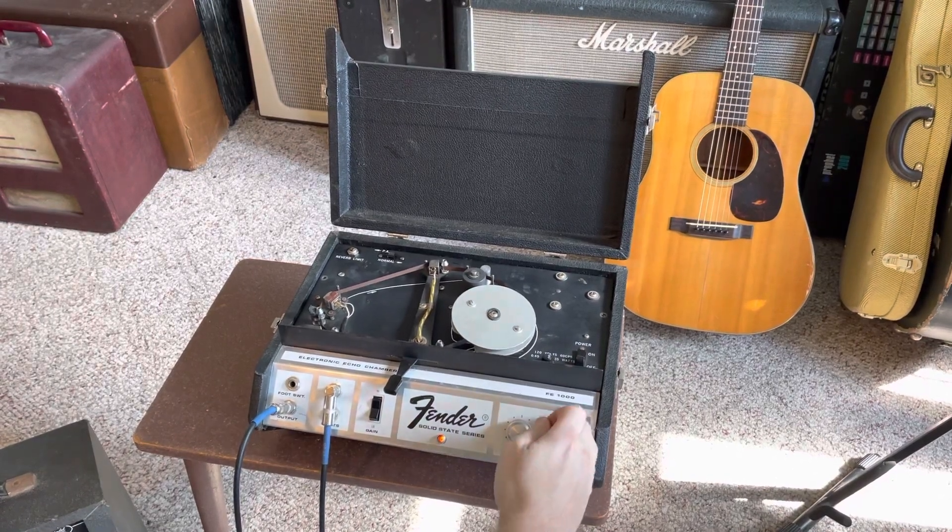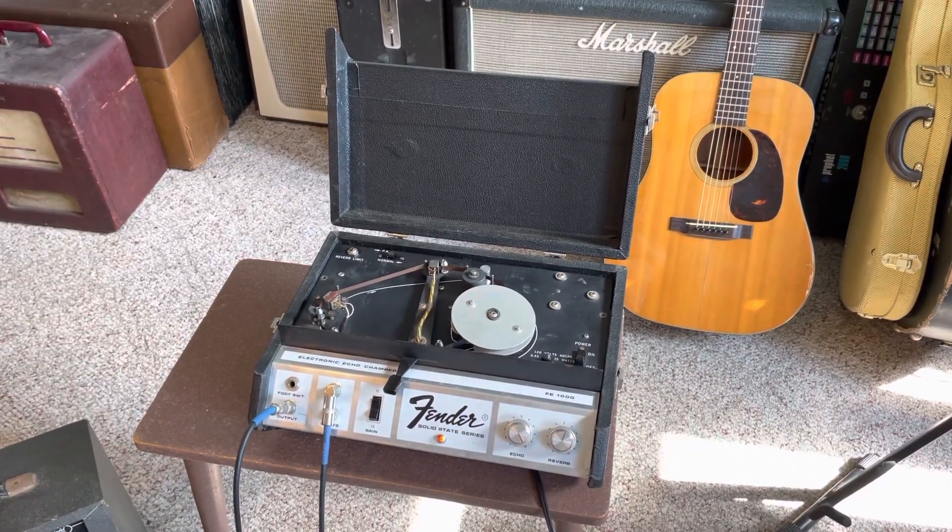Here's a video demo for my '66 Fender Solid State FE 1000 tape echo. Been rebuilt, all serviced, good to go, new tape.